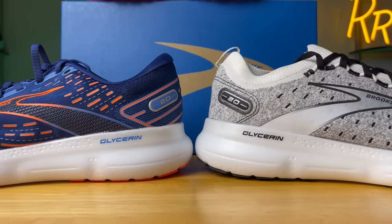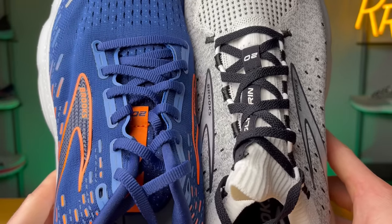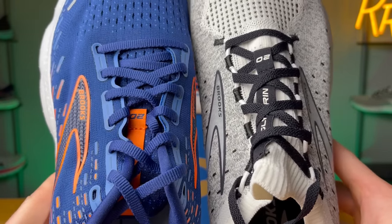In my opinion, if I wanted to lifestyle these shoes or just wear them out around, I'd pick the Stealth Fit — it just looks so much cooler than the original. However, if you're going for performance running, which is what most people pick these shoes for, I would use the original just because it has a slightly better lockdown.